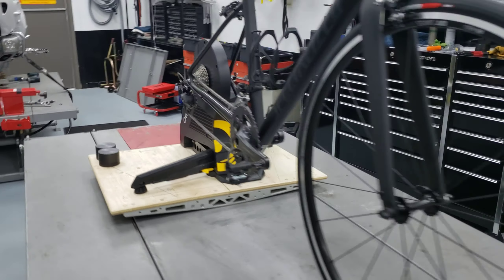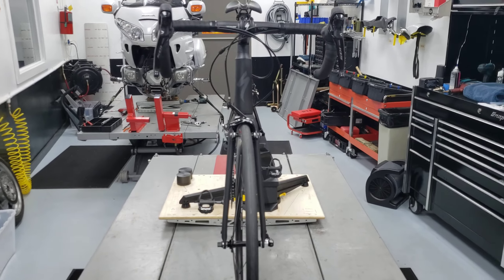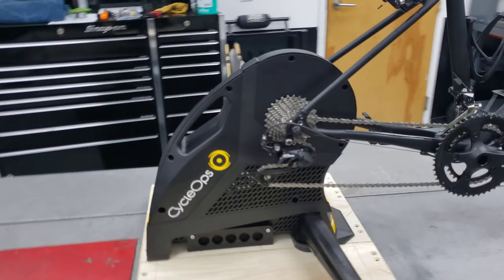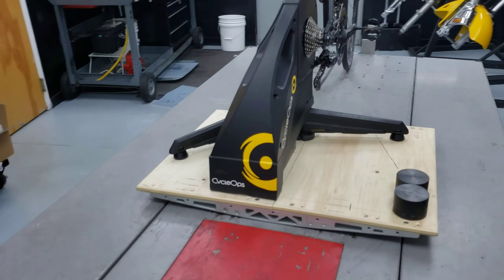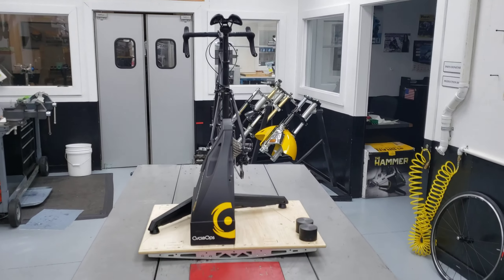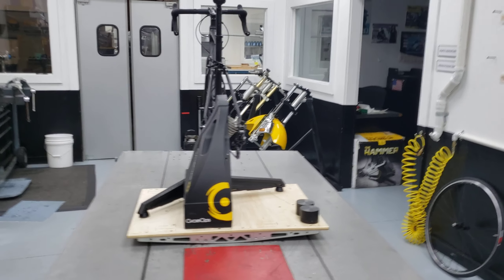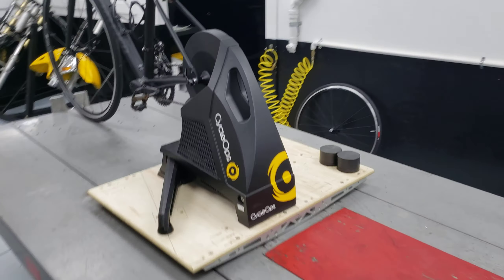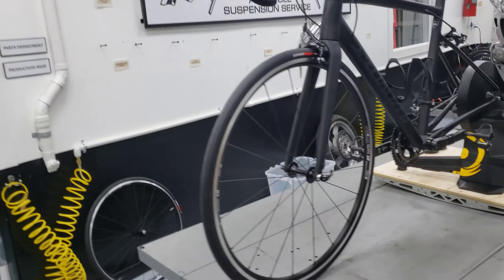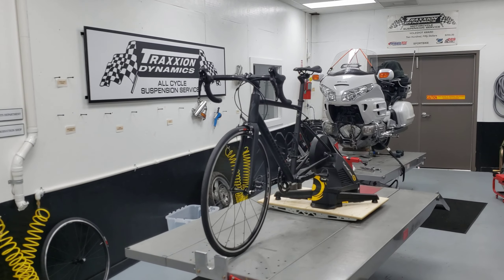Seen from the front, there's a view of everything, and I'll walk around one more time to show you the view from the rear. So there you have it — the new Cyclops and Saris Hammer mounting kit for the Action Rocker Plate.